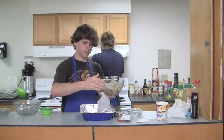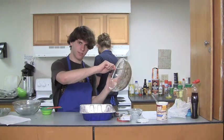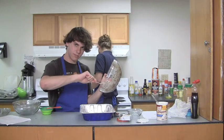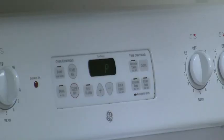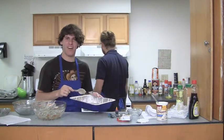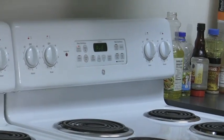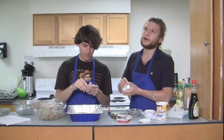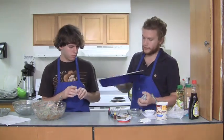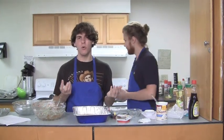I'm gonna go ahead and just pour this in here. 325 degrees Fahrenheit. How's that oven doing? Not on. Start it on — 325 degrees. Long story short, we thought we were gonna have a cupcake tray. We don't have a cupcake tray, we have a regular cake tray. Why do we not have a cupcake tray? Somebody stole it — that's not cool, guys.